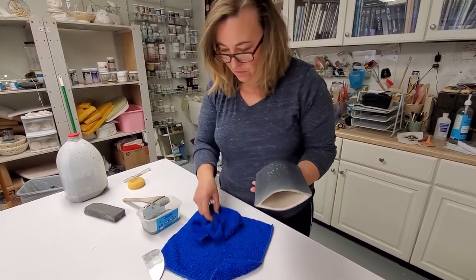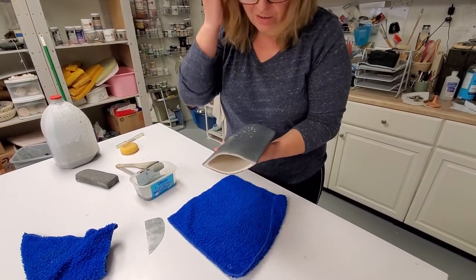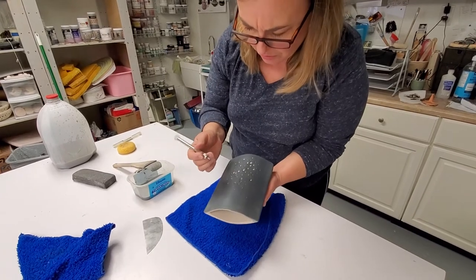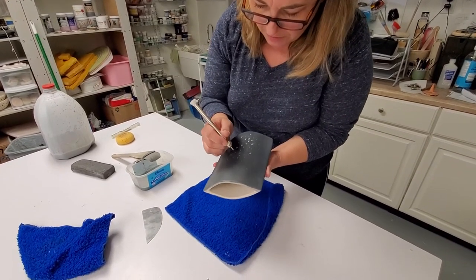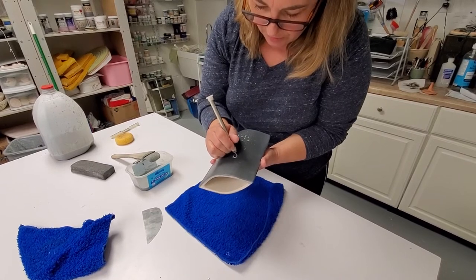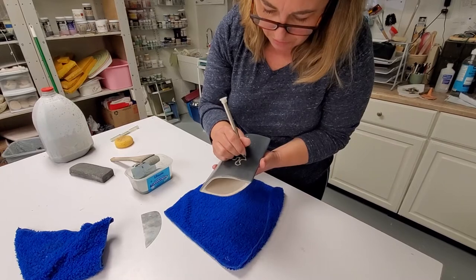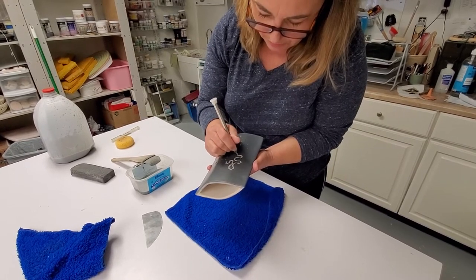What I do basically — all my work is inspired by microscopic images. So I am kind of thinking that this is some sort of colony of bacteria or cells or something like that.